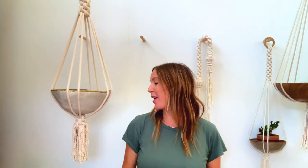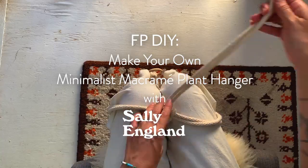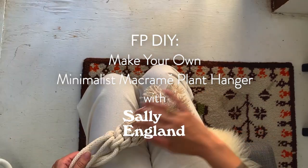Hi, I'm Sally England and I'm going to show you how to make my crown knot plant hanger. This is my go-to design. It fits a lot of different shapes of bowls and baskets, so let's get started.